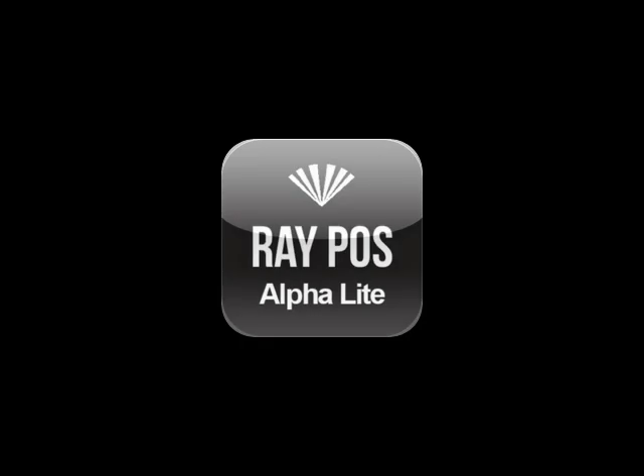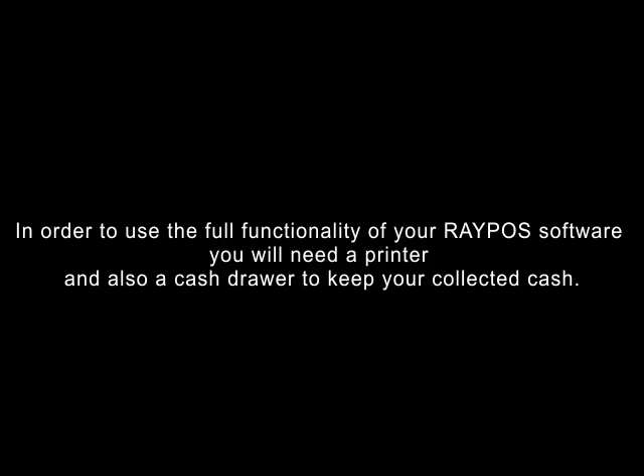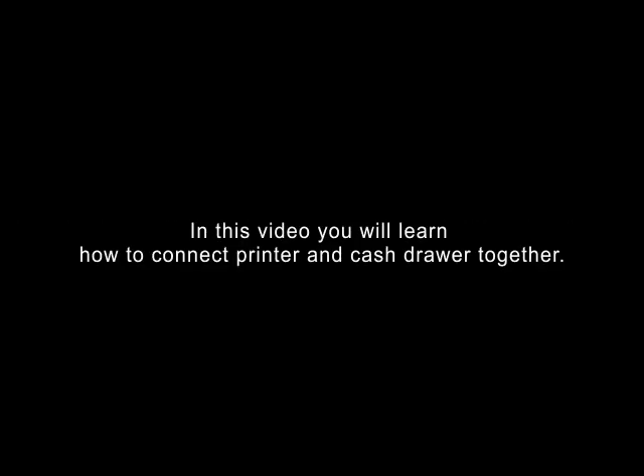Welcome to Repos Video Tutorial: Connecting Printer to Cash Drawer. In order to use the full functionality of your Repos software, you will need a printer and also a cash drawer to keep your collected cash. In this video, you will learn how to connect a printer and cash drawer together.